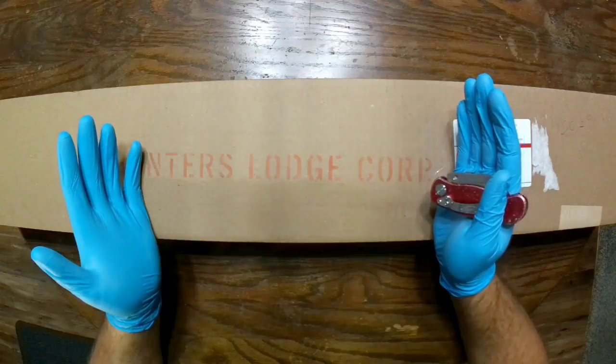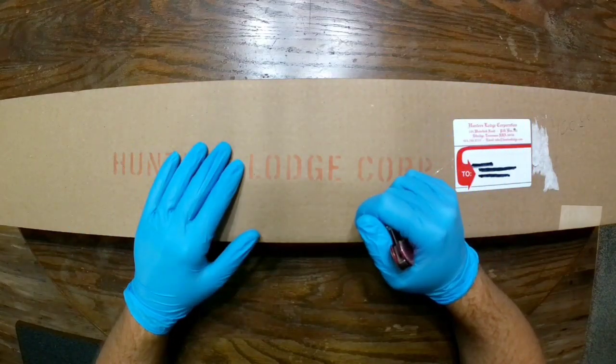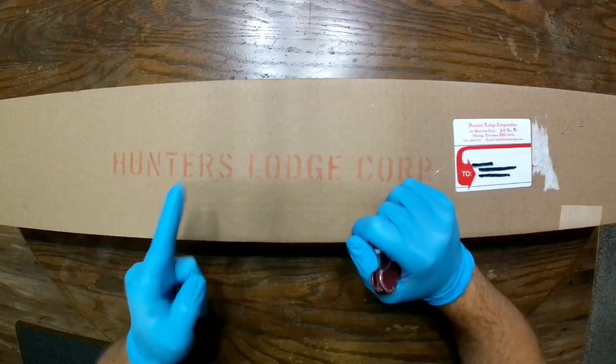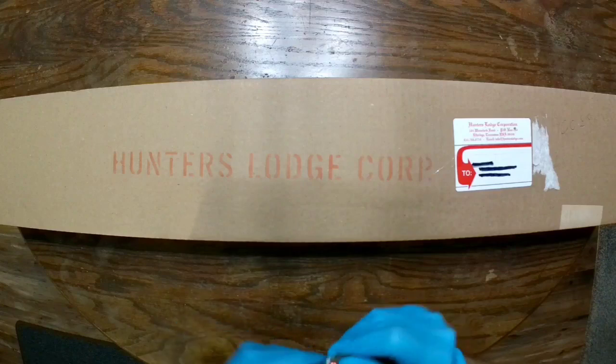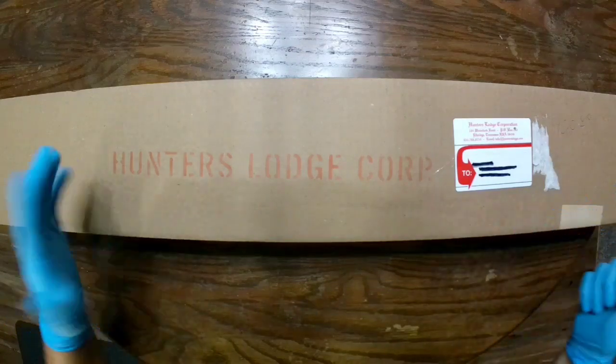So I just got this in. Today is December the 2nd — I got this in two days ago. I've been waiting to do this video. This is the first chance I got, so we're going to get right to it. We're going to do the unboxing so you guys can see it and see what kind of condition this is in. So without further ado.